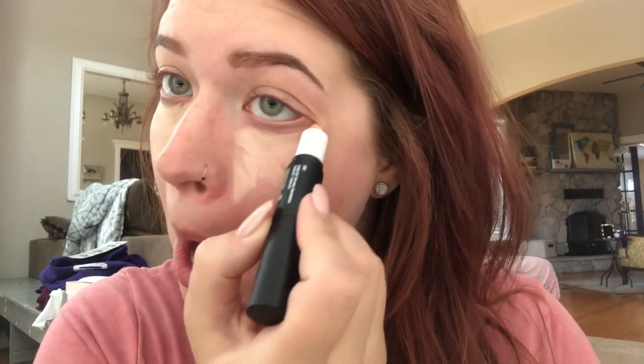Starting with the lighter end, you're going to put this on the high points of your face — under your eyes, down along the side of your nose, then out into a triangle. Then put it right down the center of your face: an upside-down triangle on your forehead, down the center of your nose, above your lip, and right on your chin.